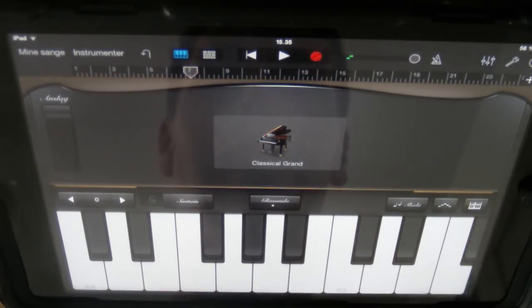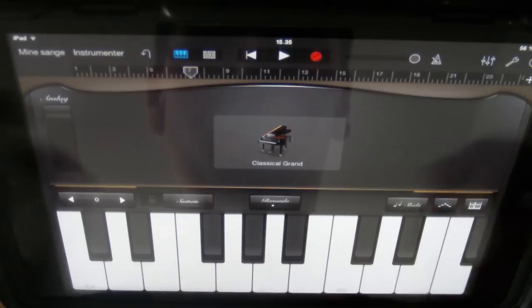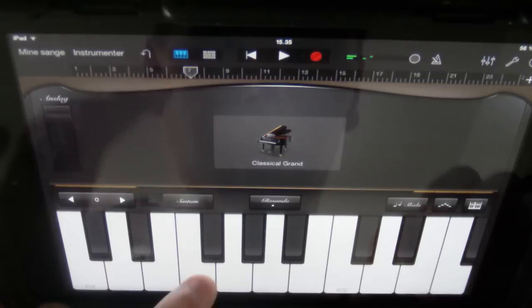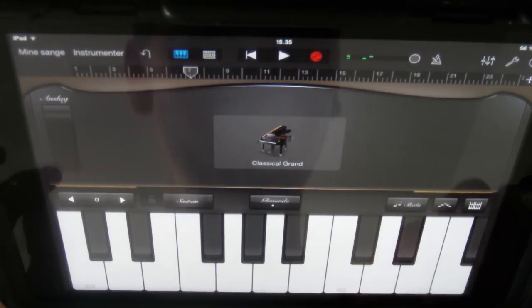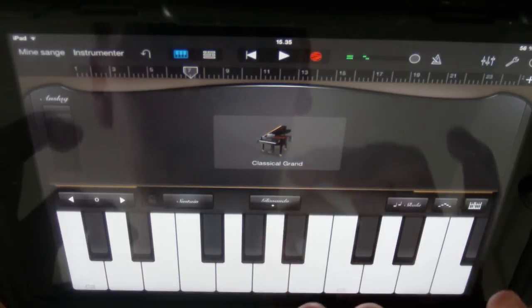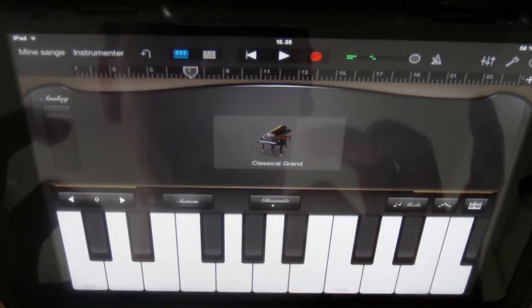Okay, you got it? That was pretty fast, so let's just do it one more time in each part. First part. Next part. Again.